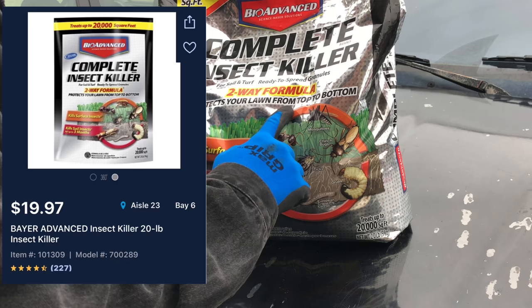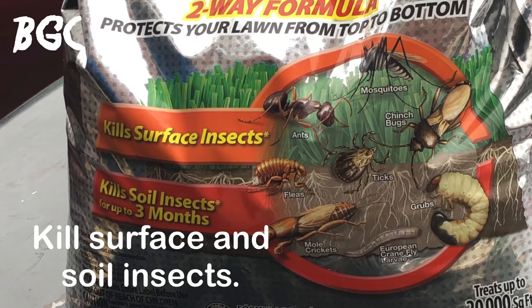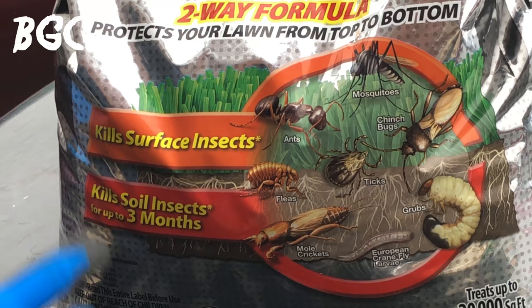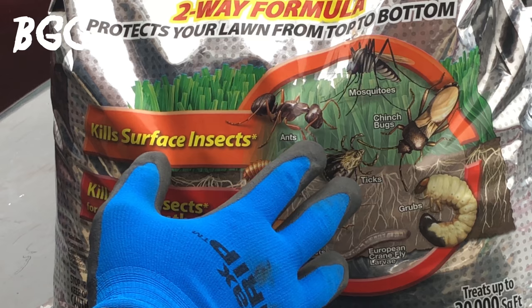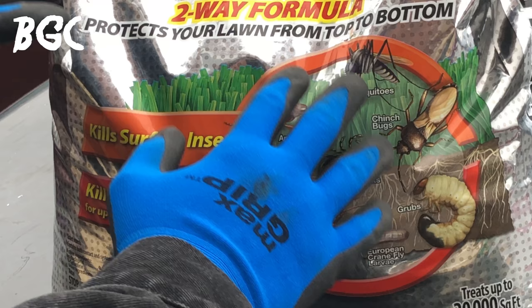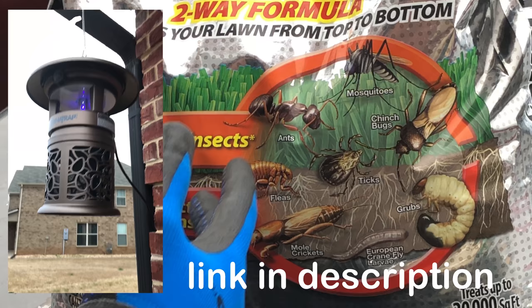It's a two-way formula that protects your lawn from top to bottom. It kills surface insects — basically your ants, chinch bugs, ticks, and fleas. One of the main reasons I got this formula is because it says it kills mosquitoes on the front of the bag. When I'm walking across my yard, mosquitoes are coming out of it, and I want to get that under control along with the Dyno traps.